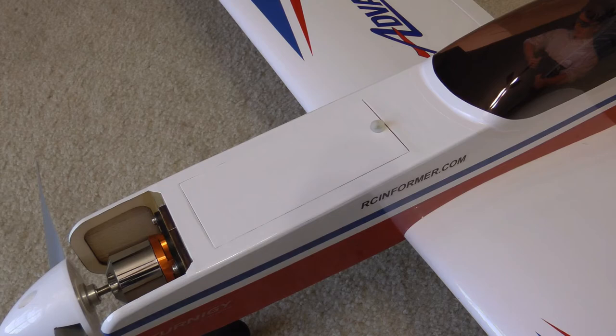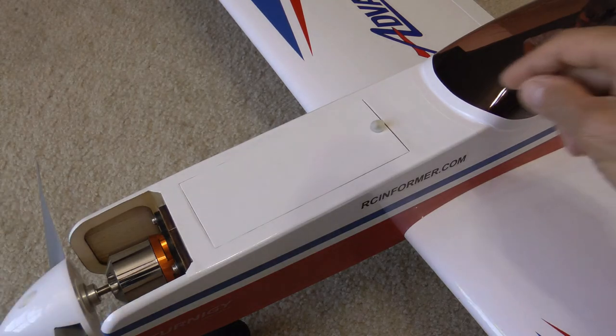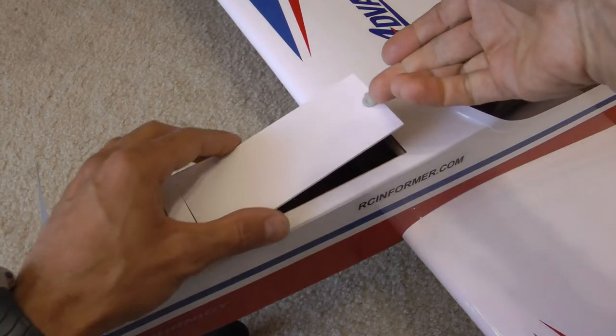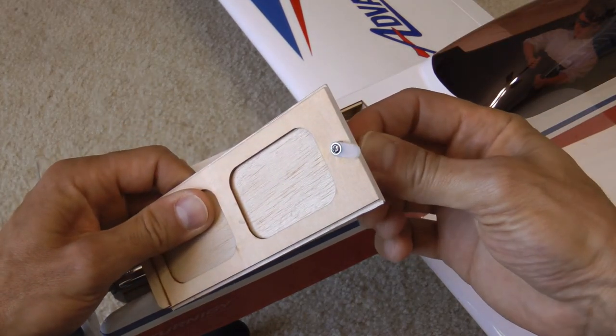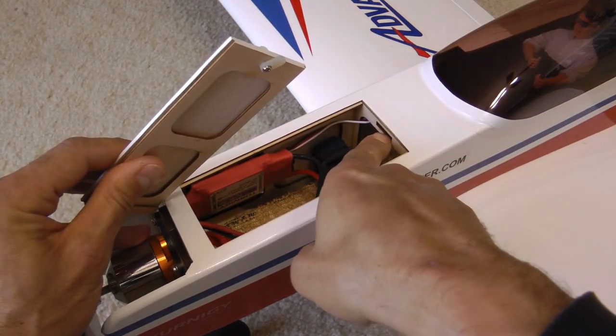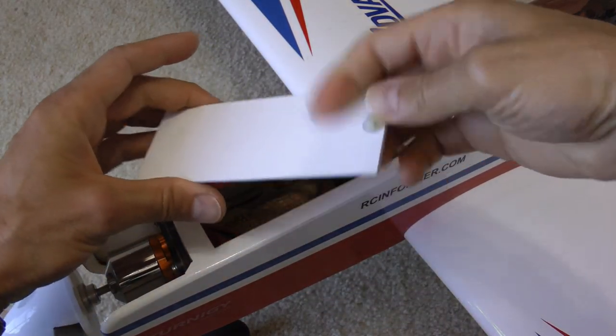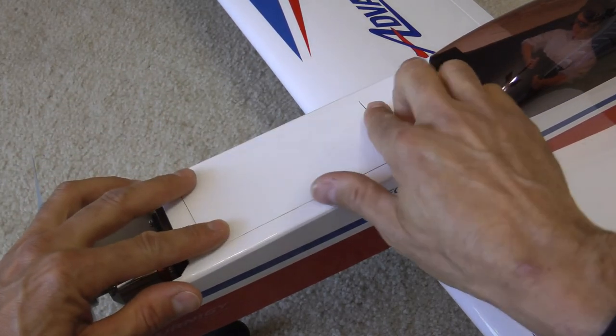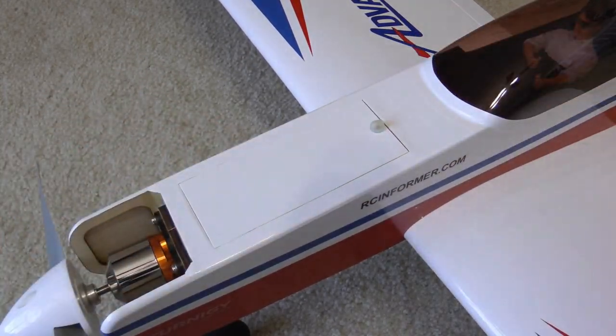Another feature worth mentioning is the battery latch — this is probably one of the nicest battery compartment door and latch combinations I've seen. It's just a plastic piece that you rotate and lift up, with a tongue and groove type design. It comes from the factory just like this, so definitely a plus for E-Flight for putting together such a nice battery compartment door.